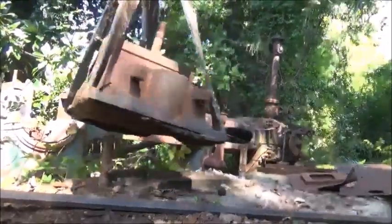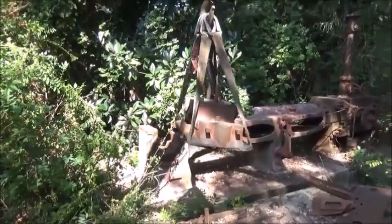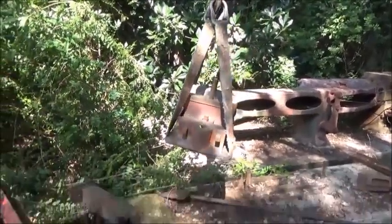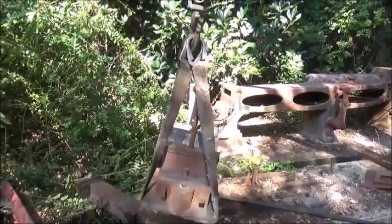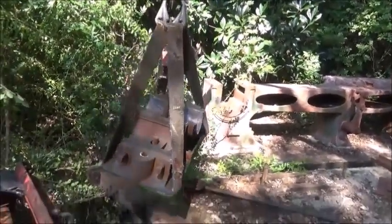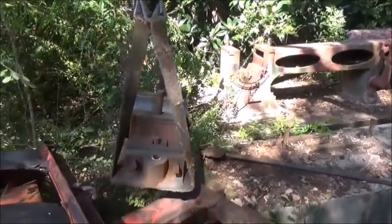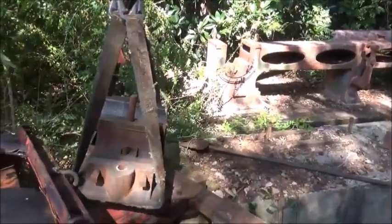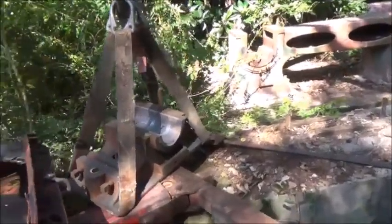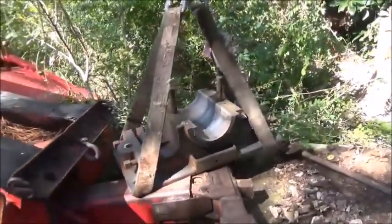Got her! Bring it in close to us here. This is not a small part - I mean it's pretty heavy. But we can get it out of here, no problem.